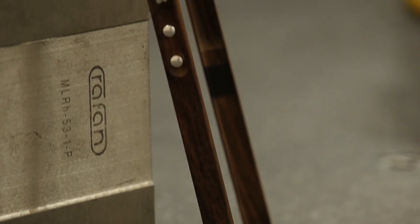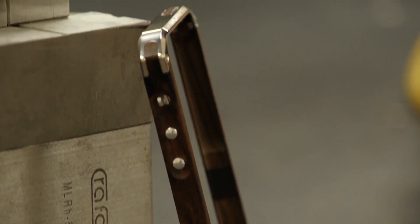How long does one of these take from start to finish? It takes about an hour to do one case. So let's go from beginning to end. We have all the parts here and we can look at all the machines that we use.